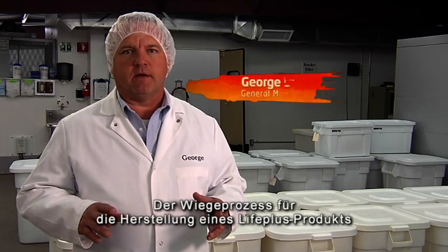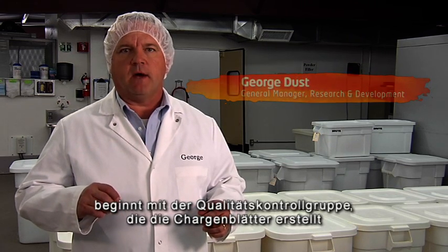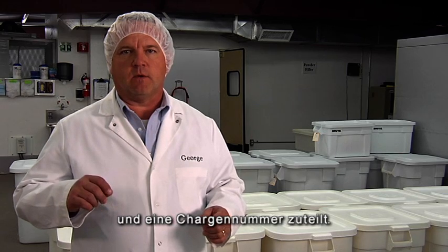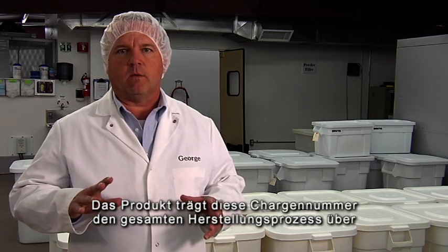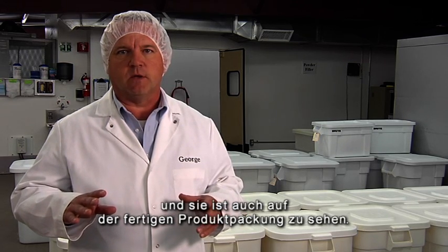The weighing process to make a LifePlus product begins with the Quality Control Group issuing the batch paperwork and assigning a specific lot number to that batch. That lot number will follow the product all the way through the manufacturing process and wind up on the bottle of finished goods when they're done.